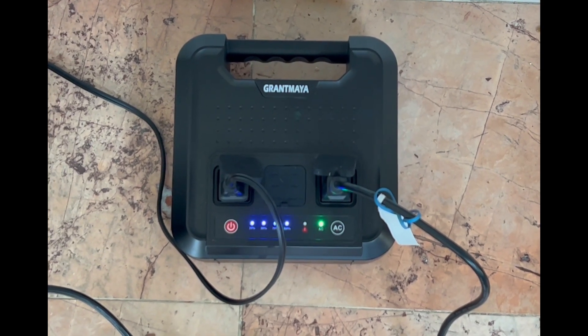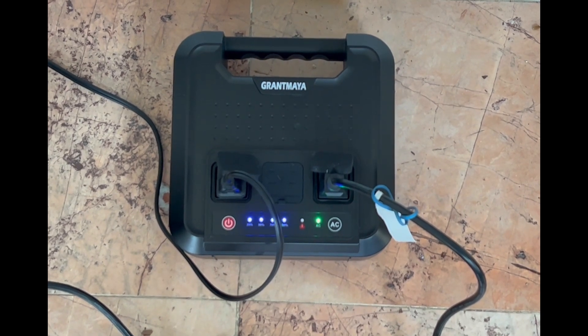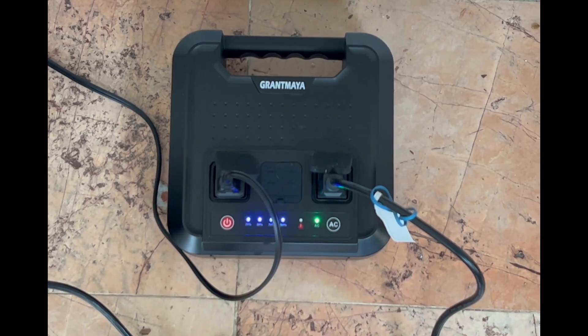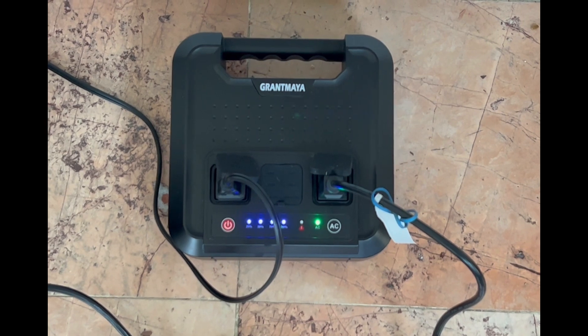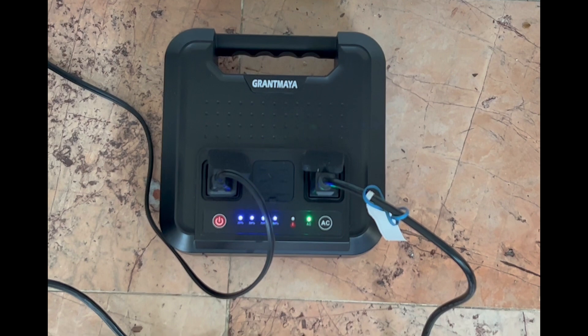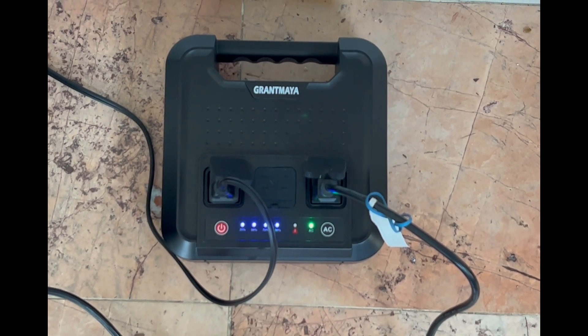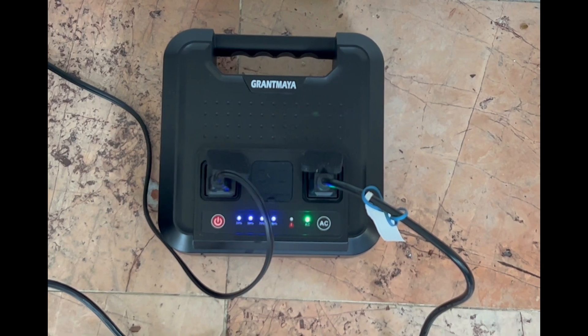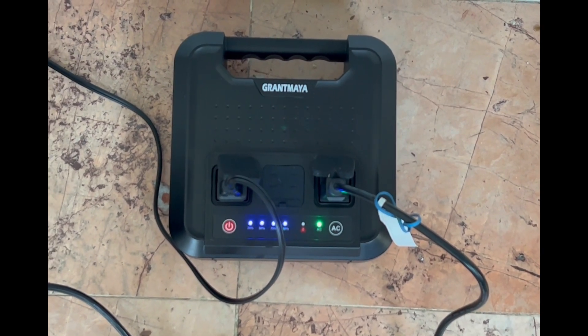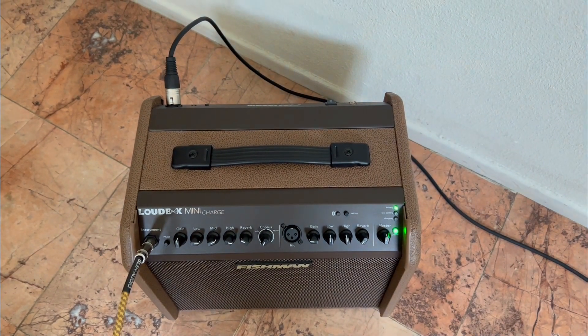I just want to say to people who are looking at internal battery-powered speakers: you're paying a lot of money for that feature. Like the JBL Mark II I have — you can get a more powerful speaker if you just run it off an external battery. This battery has run my EV30M with no problem, so it's really quite powerful. It's a great unit — I'll put the Amazon link down below if anybody's interested.